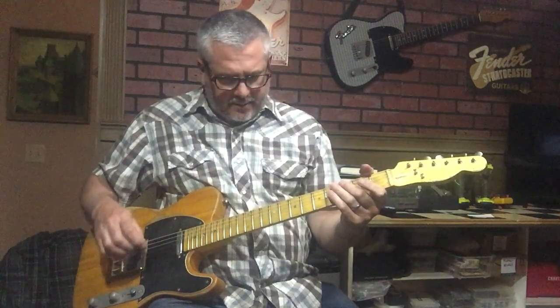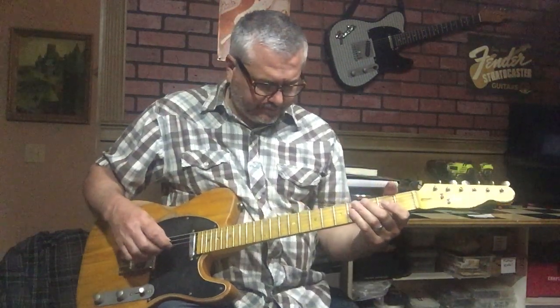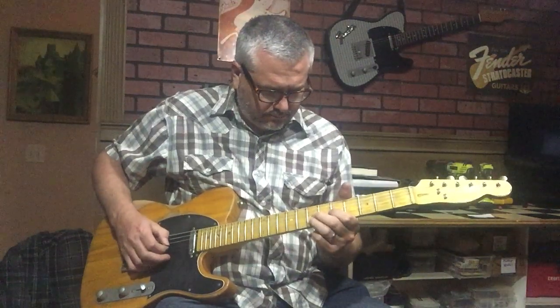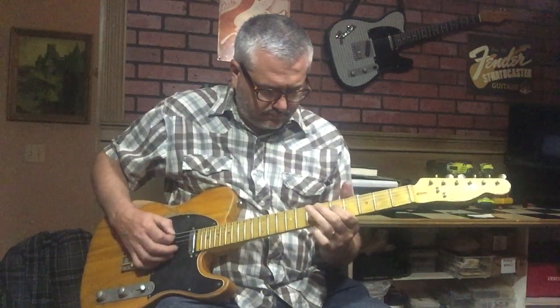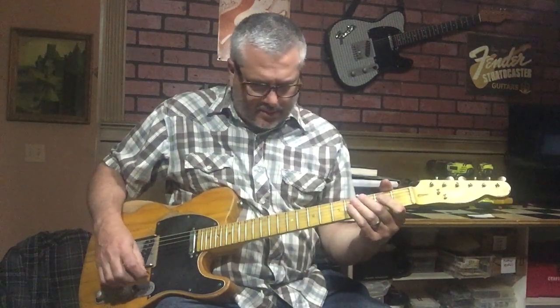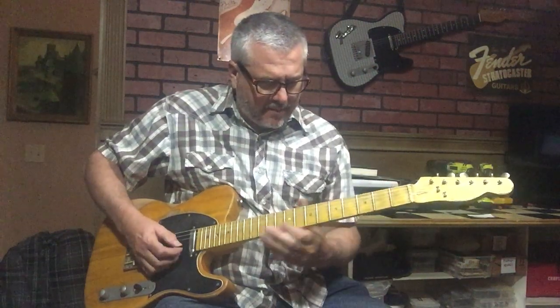Alright, we're going to try the neck with some distortion. Here's the combination of the neck and the bridge combined.